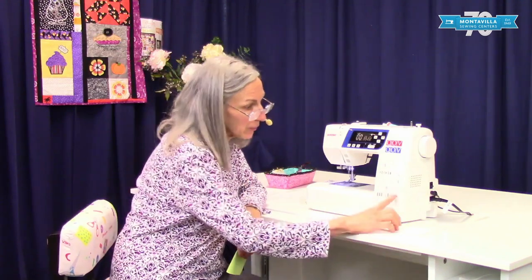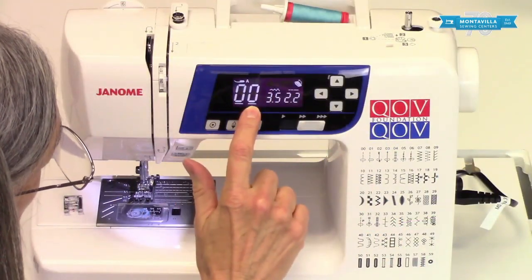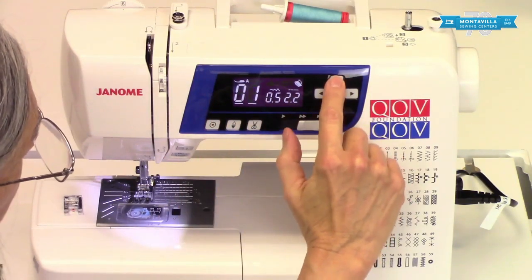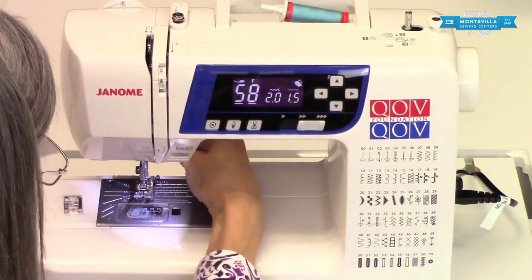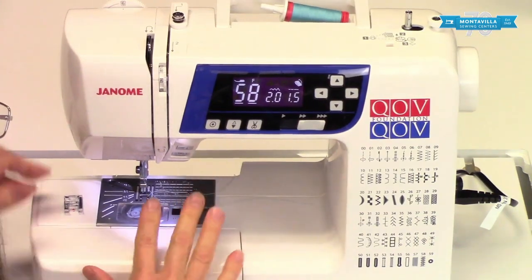When you make a Bartack, you want to go to stitch number 58. I've got the cursors over here on 00, and I'm going to simply go past that down to 58. Notice up here it calls for foot F. So, we take off foot A and put that in our little accessory tray there.